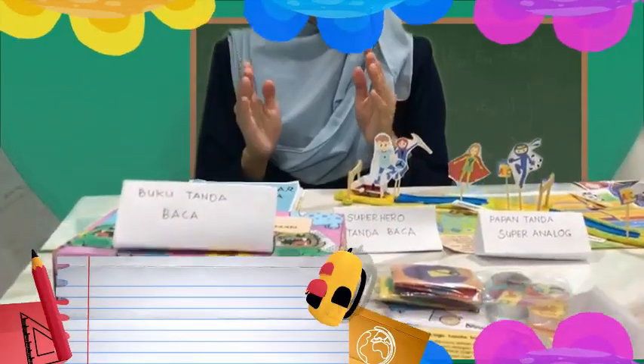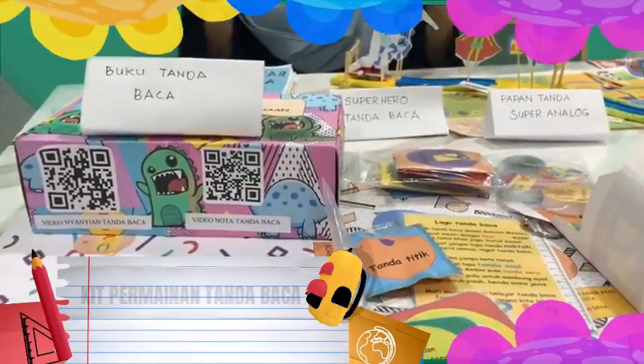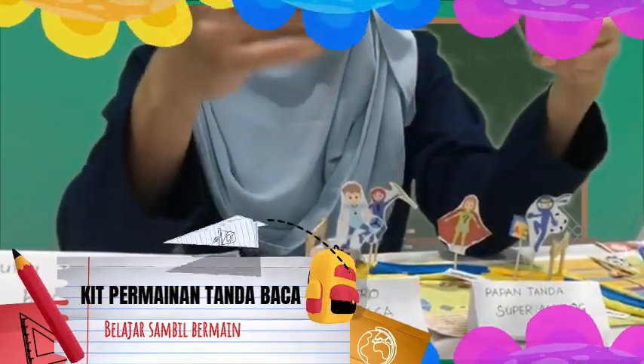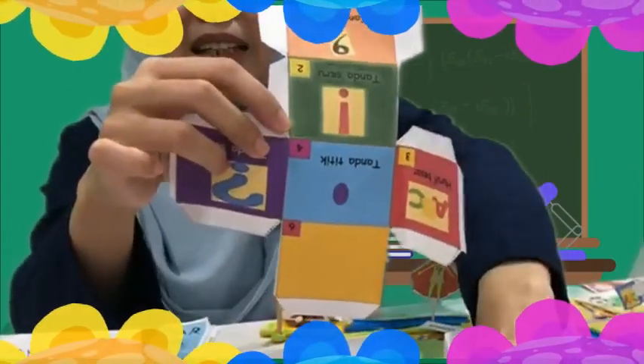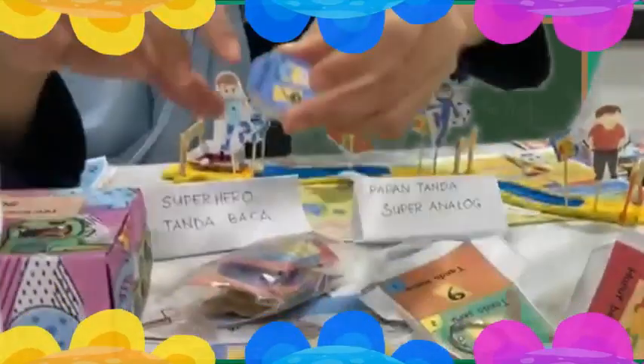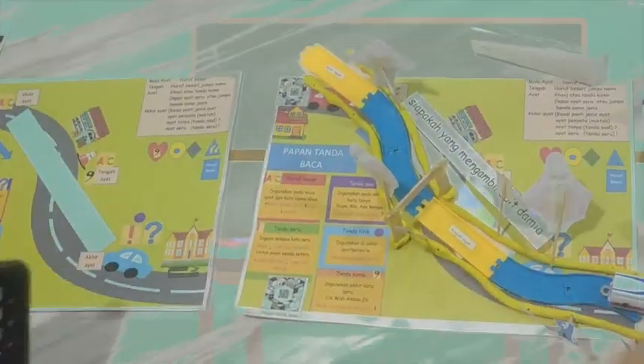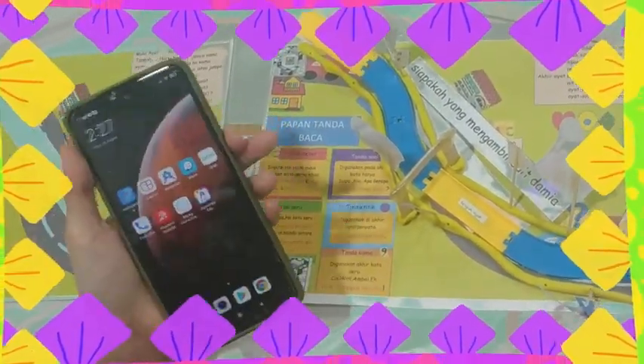Apa lagi yang ada dalam kit ini? Kit ini juga didatangkan dengan konsep belajar sambil bermain melalui kit permainan tanda baca. Kit ini mengandungi pembalut buku tanda baca di mana murid boleh makan gula-gula dan pembungkusnya mengandungi maklumat tentang tanda baca. Murid boleh mencipta dadu tanda baca mereka sendiri dan melekatkannya di beg. Juga boleh bermain slap botol tanda baca. Terdapat juga penanda buku tanda baca dan permainan kad kuasa tanda baca yang mengandungi kad kuasa gambar tanda baca dan soalan di belakangnya.